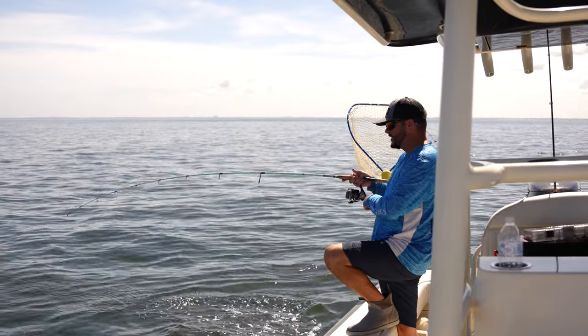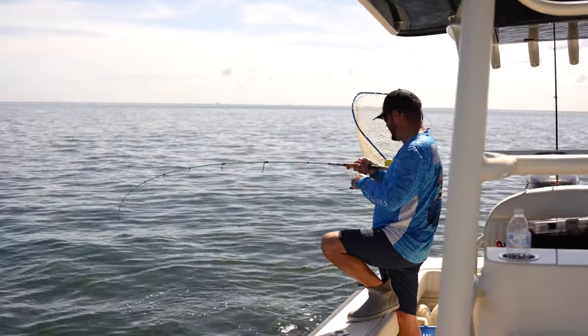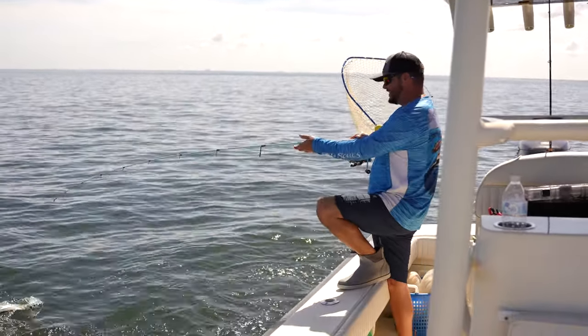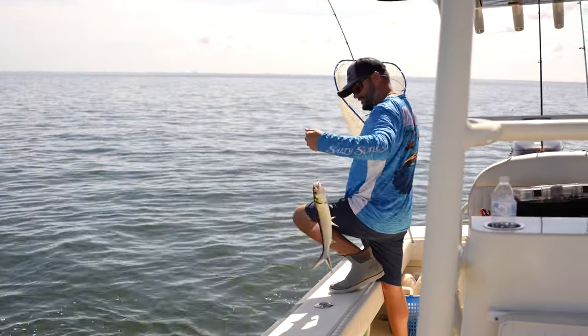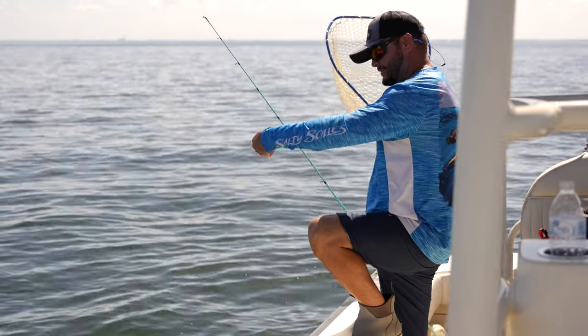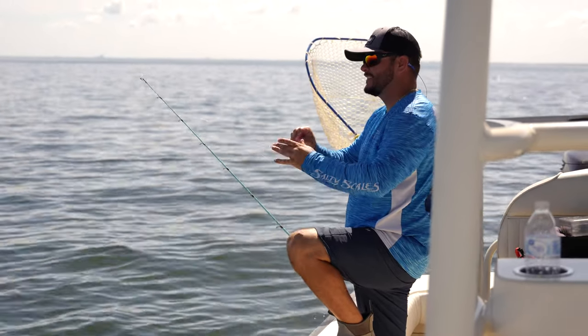It's a little tarpon! No matter what, it never gets tiring catching them though — they're fun.